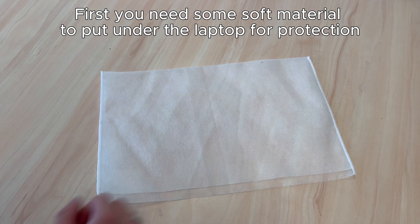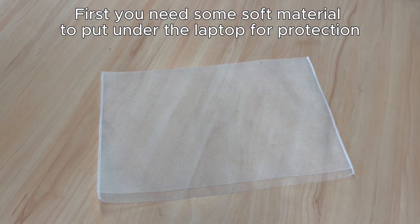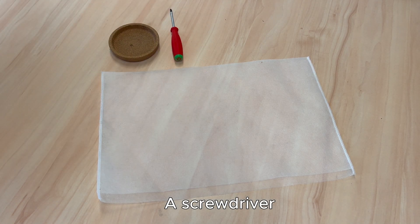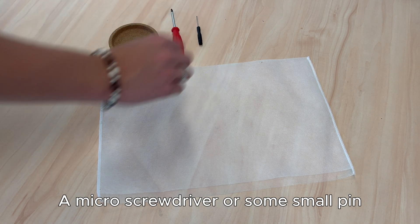What do you need? First you need some soft material to put under the laptop for protection. Then something to put the screws in. A screwdriver, a micro screwdriver or some small pin.